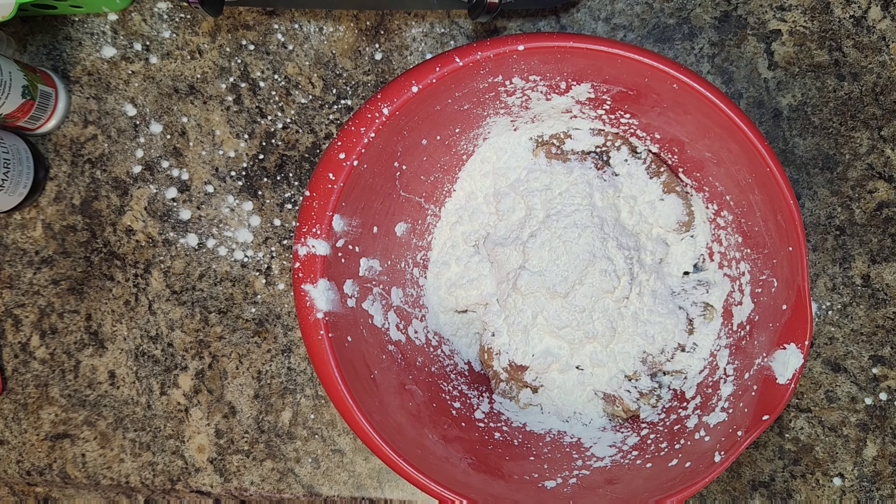Make sure you make a mess of your counter — that's part of the process. Take some tongs and toss the chicken to coat. You don't want any bare spots whatsoever — you want the chicken completely covered in the cornstarch.